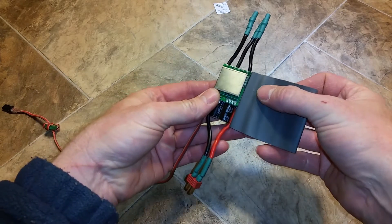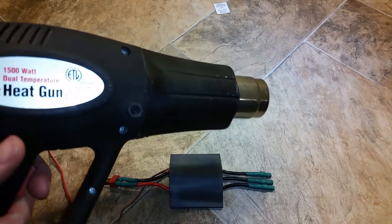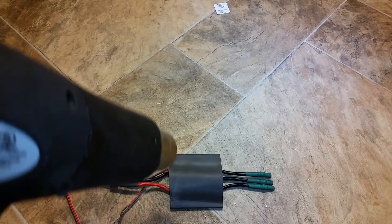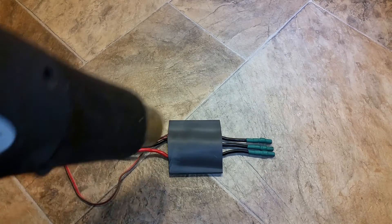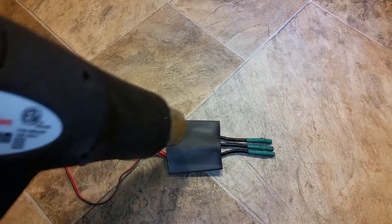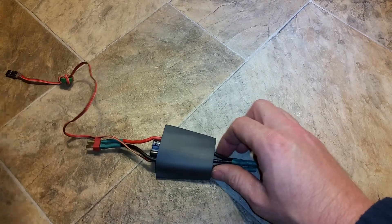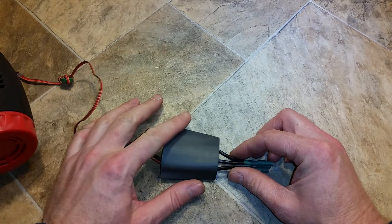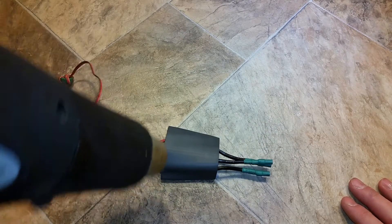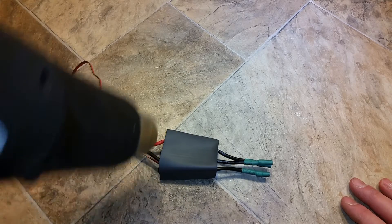Cut the heat shrink to about the same length, with a little overlap — a few millimeters on the top and bottom. Place it on there and take a heat gun. When it starts to shrink up, flip it over — try not to let it move — and do the other side. Keep the gun moving; you don't want to heat it up too much in one spot.